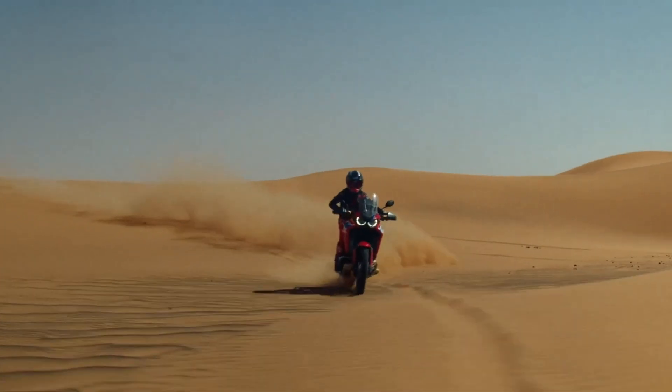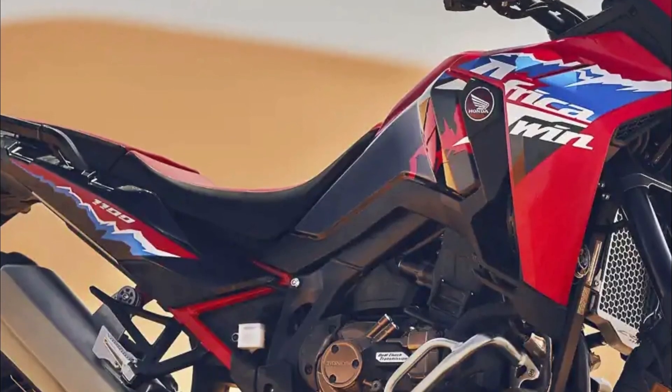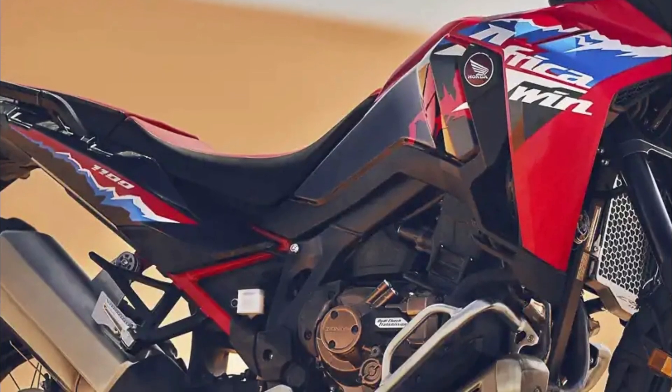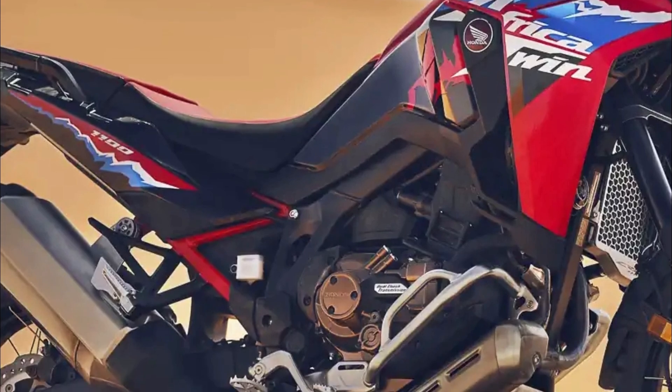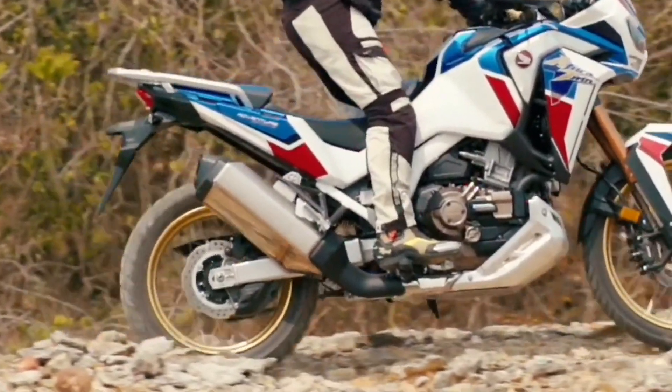The chassis maintains unchanged the characteristics that have made it appreciated for its balance and effectiveness. The steel frame has a semi-double cradle structure, while the seat support frame is made of aluminum and bolted, therefore removable. The aluminum swingarm derives from that of the specialist CRF450R.